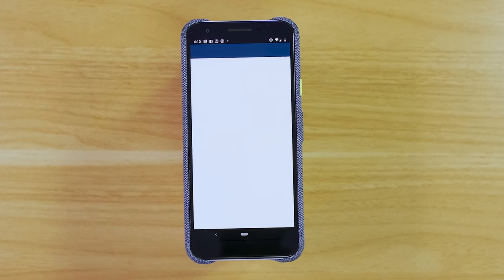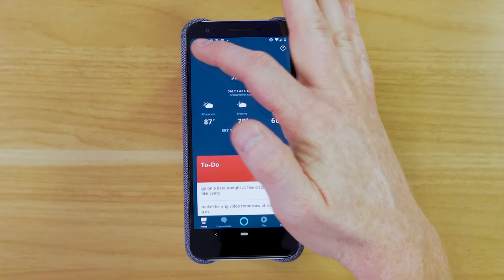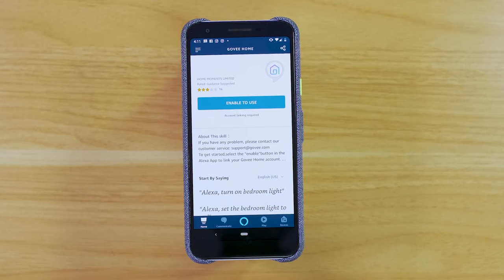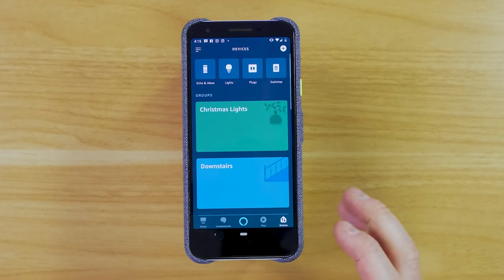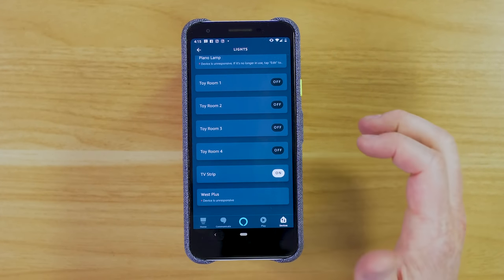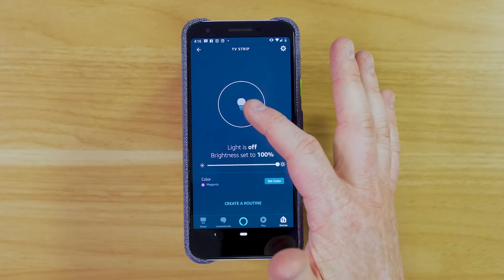Now let's get this set up with Amazon Alexa. We're going to head into the Amazon Alexa application — whenever I say certain words there will be pop-ups on screen to show I'm activating them, but I'm not actually activating yours in your home. We're going to hit the menu, go into the Skills and Games section, and search for Govee. Here we found Govee — we're going to enable it and sign into our Govee account. Once we've activated the Govee skill we can go under Devices and go into the Light section where we'll see that the TV Strip has been added. I can change the color right from within the app and turn it on and off just like that.